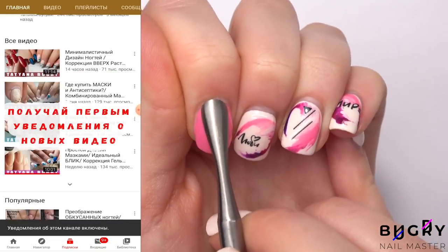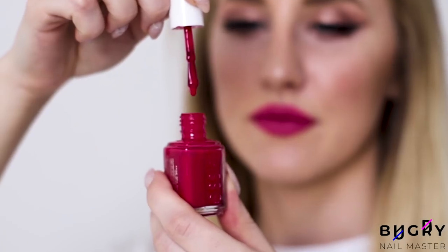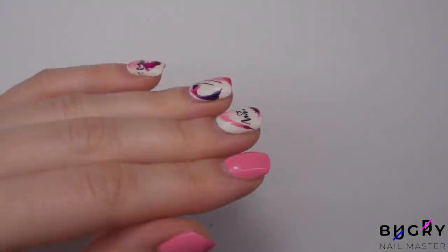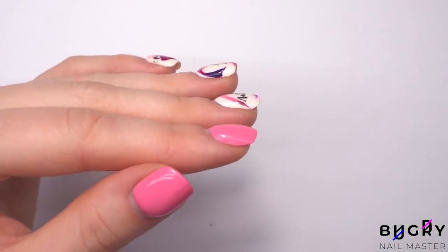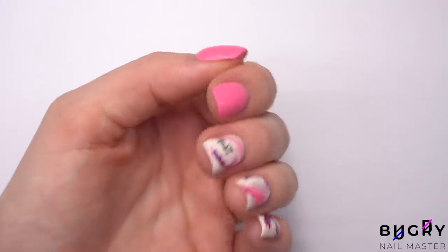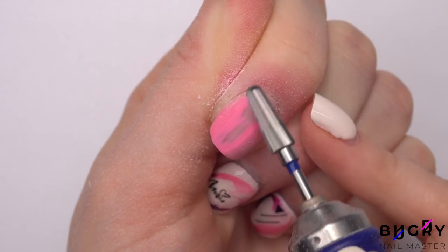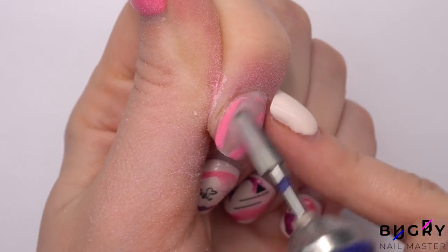So without any further delay, let's get started. My nails are two and a half weeks old but holding up quite nicely without any major chipping or lifting, which makes me super happy. I'm removing the color with my nail drill using a bit with medium abrasion.